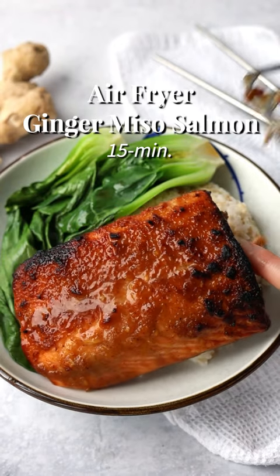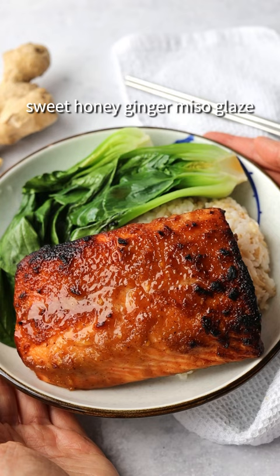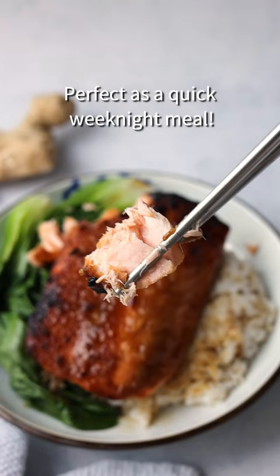15-minute air fryer ginger miso salmon. Salmon air fried in a delicious sweet honey ginger miso glaze, perfect as a quick weeknight meal.